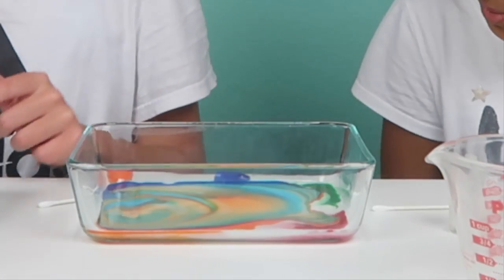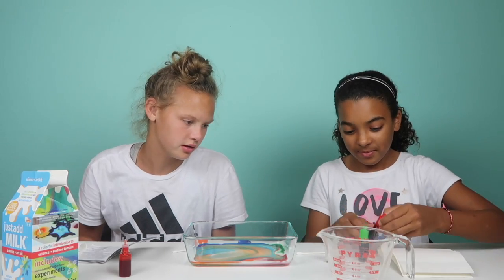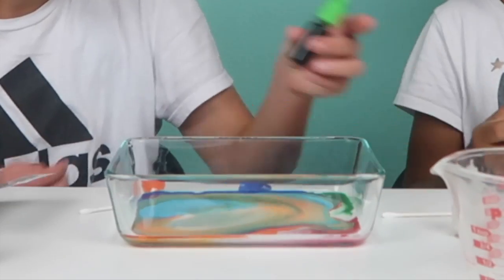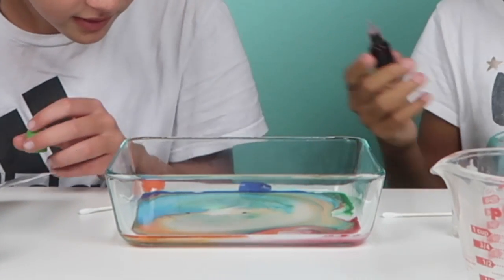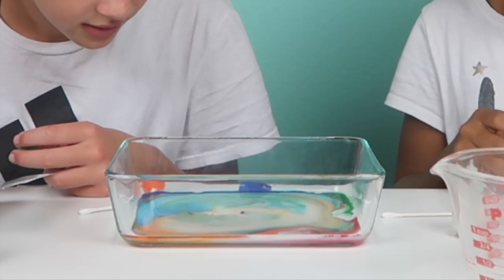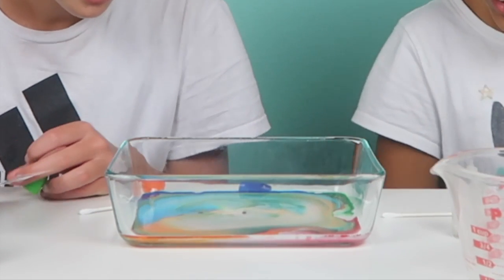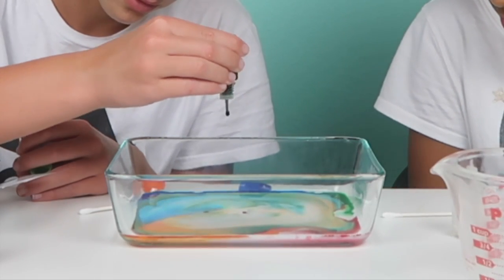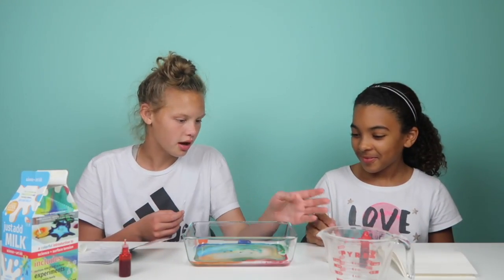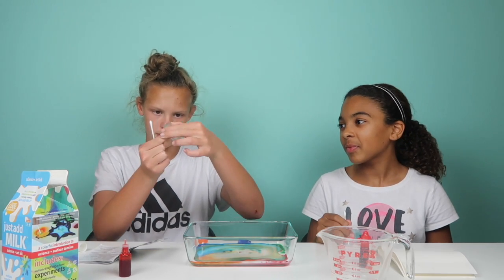Should we add red and green into the mix? Pour the green one right over there — see what that does. Oh wow, the red doesn't do anything. Okay, I'm gonna add one more drop of dish soap in the middle just for good measure.